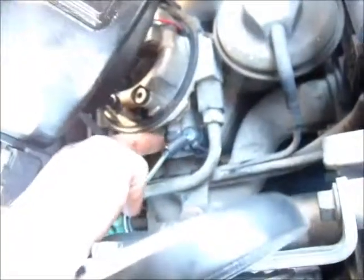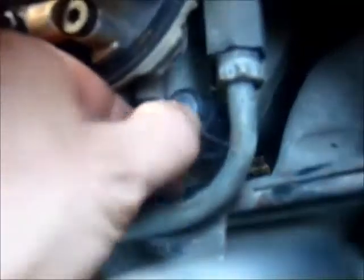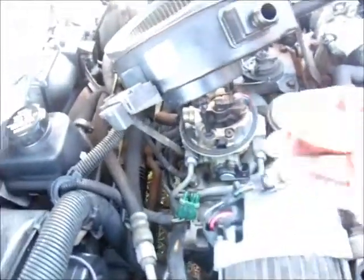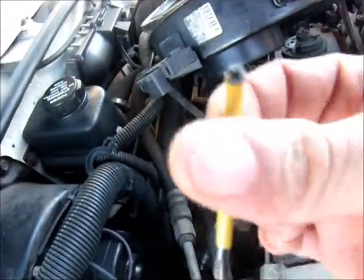Here is your throttle positioning sensor where I have my finger. You have a clip right here that you need to remove. I'm going to use an L-shaped star wrench to remove this — it's a T20.